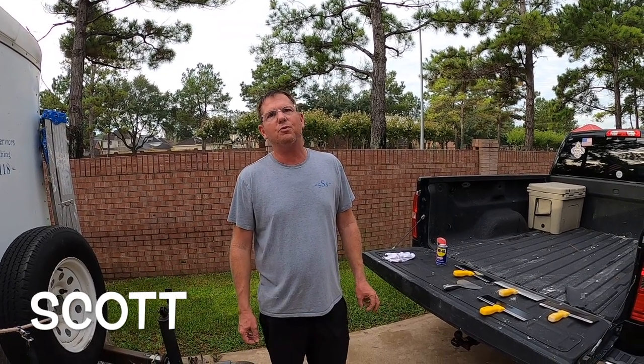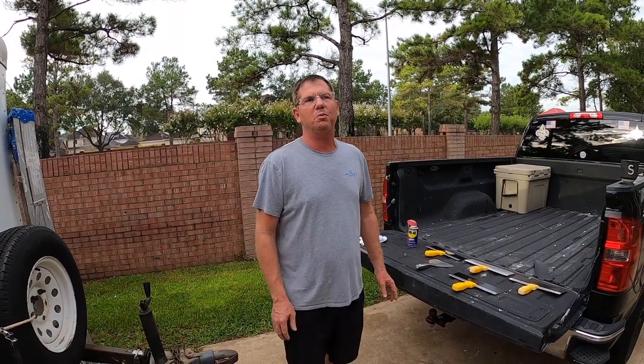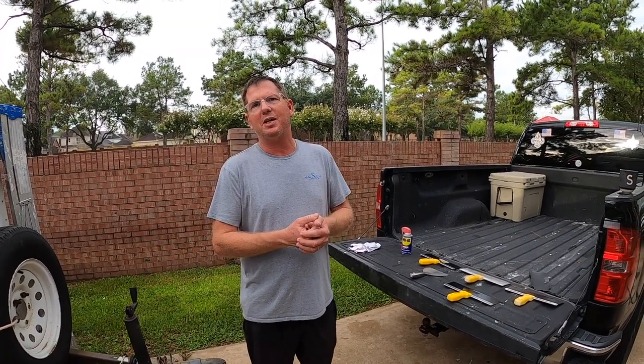What's up YouTube — first and foremost want to say thank y'all, I hit that thousand subscription mark, going for two thousand now so please subscribe. I'm gonna do a quick demonstration.